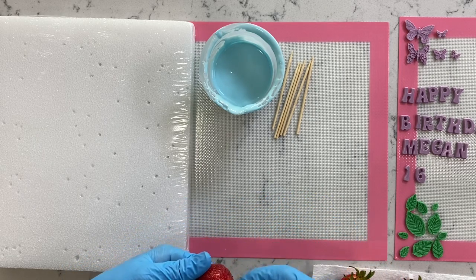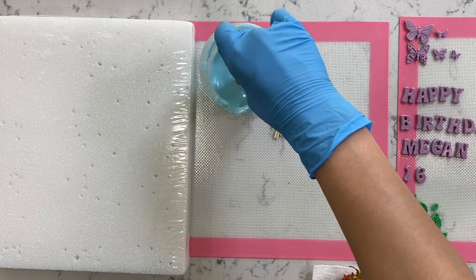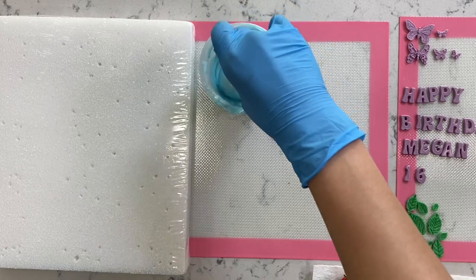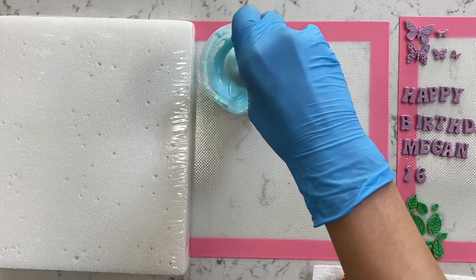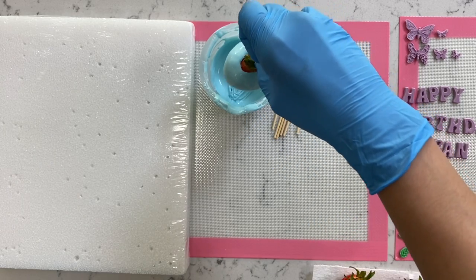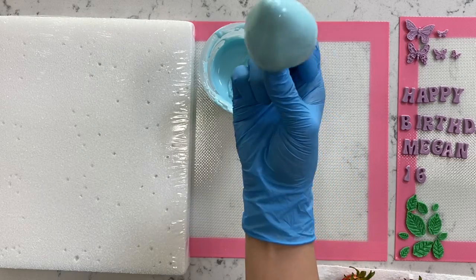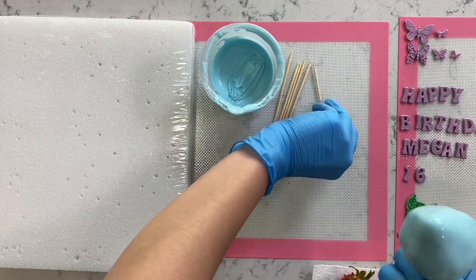For the chocolate covered strawberries, insert a toothpick and dip directly into the chocolate. Once dipped, lift up and shake off the excess. If you have any small air bubbles you can double dip it again, or take a toothpick and pop those small air bubbles. Repeat this same process for all the remaining strawberries.